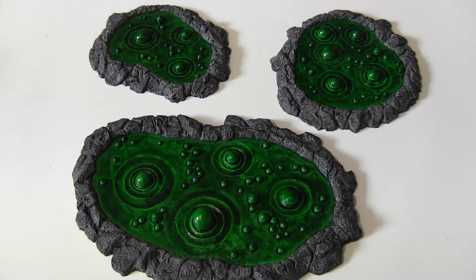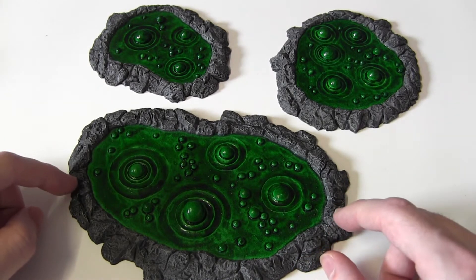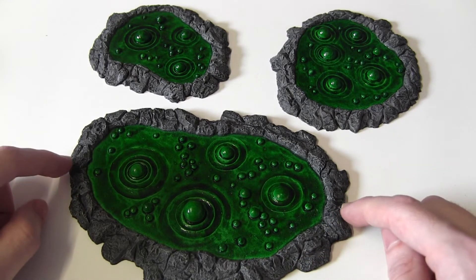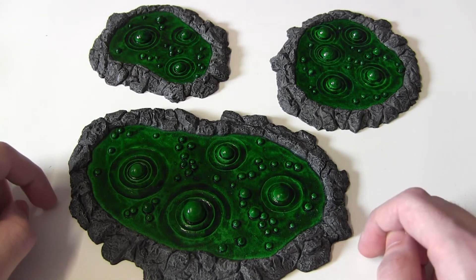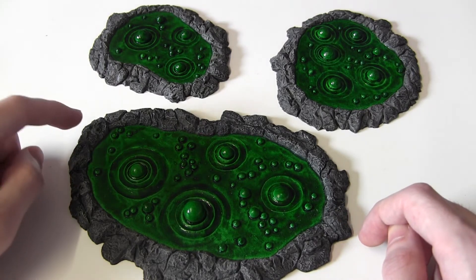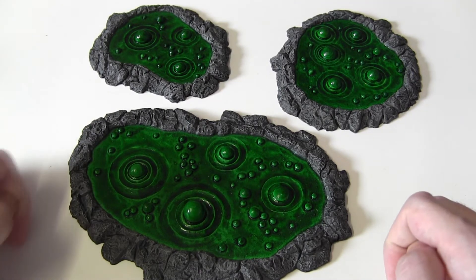As far as painting them, I'm not sure that many people need to know about the rocky effects, but I'll let you know just in case. It was just basic grey, then a black wash over that, and then some dry brushing of white. Not too heavy — you don't want to go too mad with that.